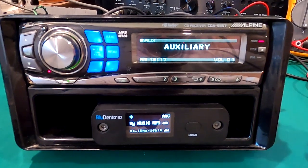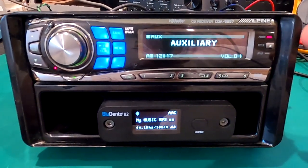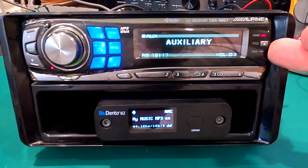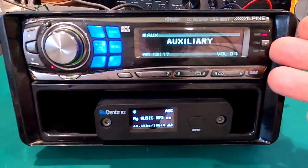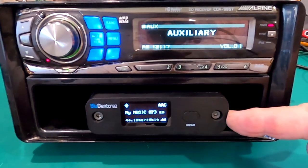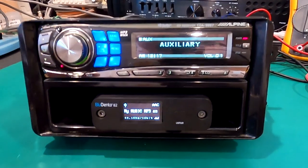For my use I wouldn't even care if I bought one off eBay that didn't even have an operating cassette or CD mechanism, because basically we're just going to use the deck for the AM/FM tuner and then of course, most importantly, the Bluetooth unit.